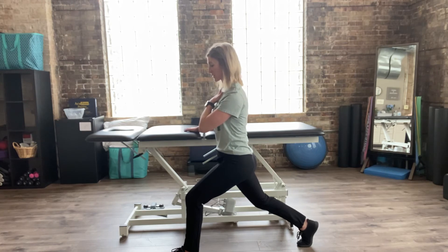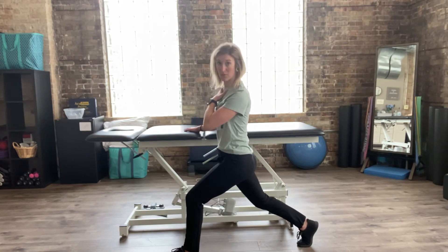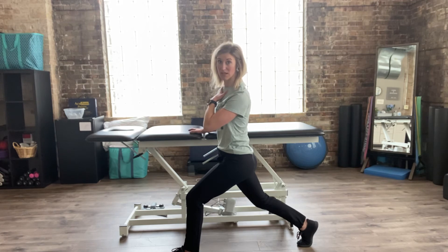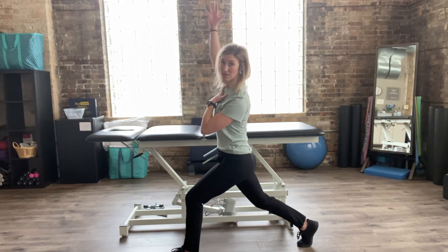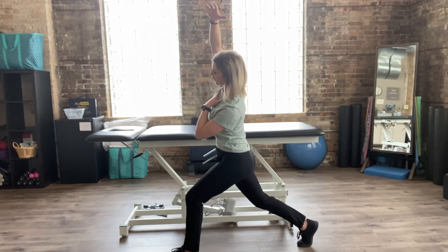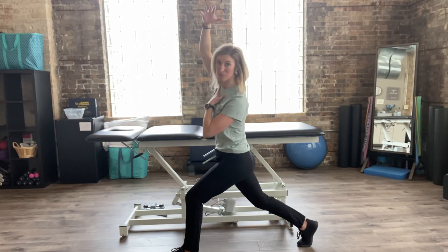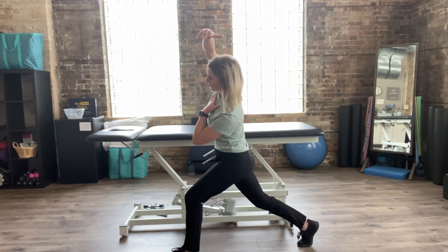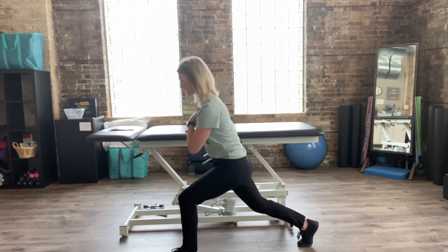I'm going to keep my hands here for stability. If you feel stable and don't need your right hand in contact with anything, you can do an advancement — this is going to get the iliopsoas a little bit more actively stretched. Take that right hand and reach it up and over, holding that nice stretch, maybe for a breath or two, and then come back to center.